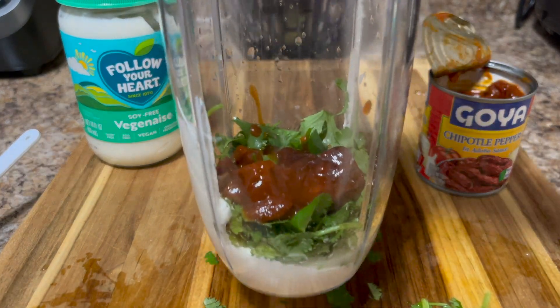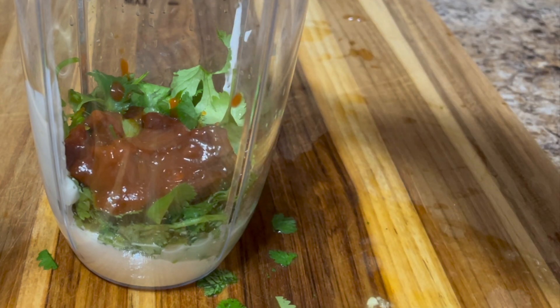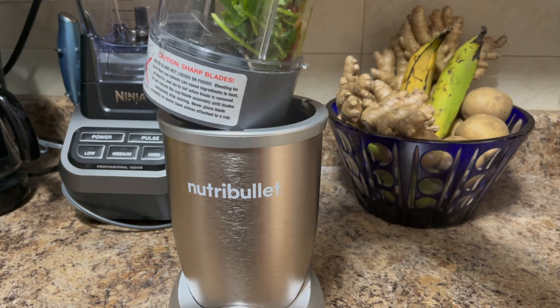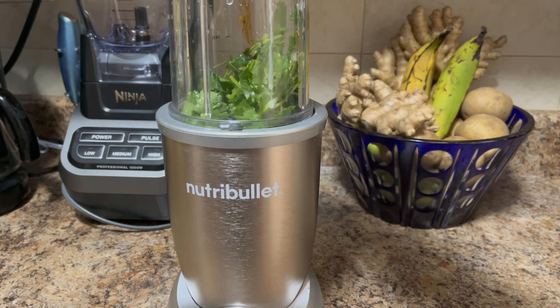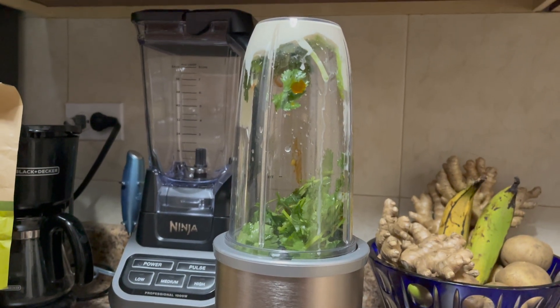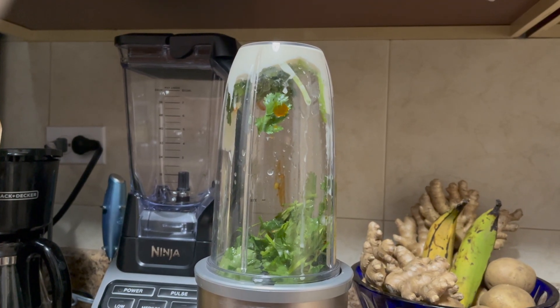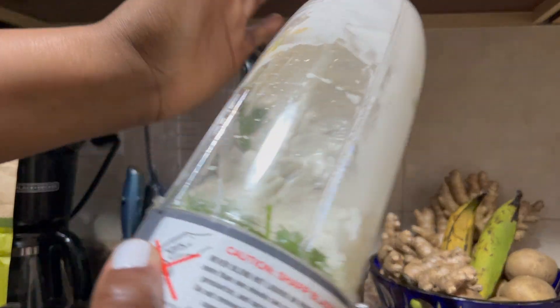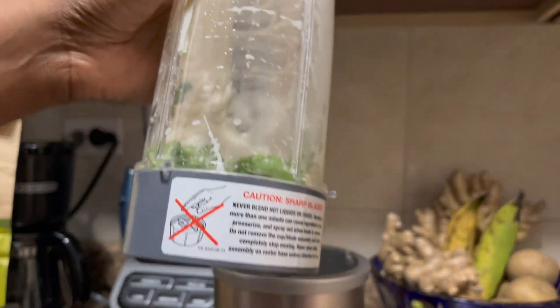One spice I forgot to mention earlier was garlic — that is half a teaspoon of garlic. Now this is the reason I mentioned that you should use a blender, because the produce dropped to the bottom, but the sauce, the mayo, the Chipotle sauce are all at the top. The way that I solved that issue was just patting my Nutribullet down, and it brought down the mayo.